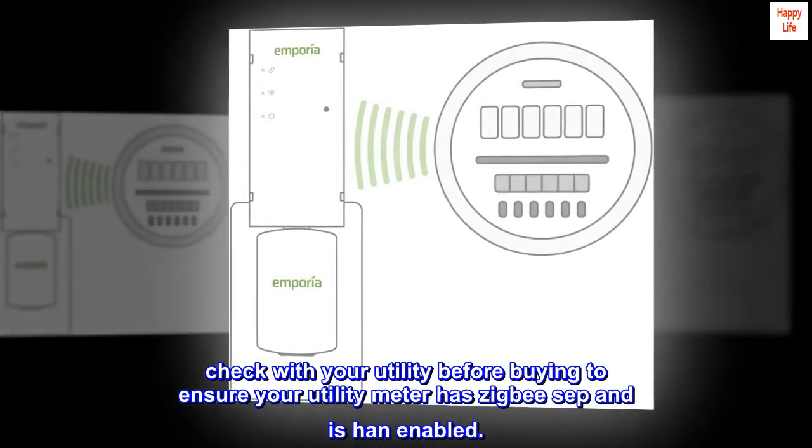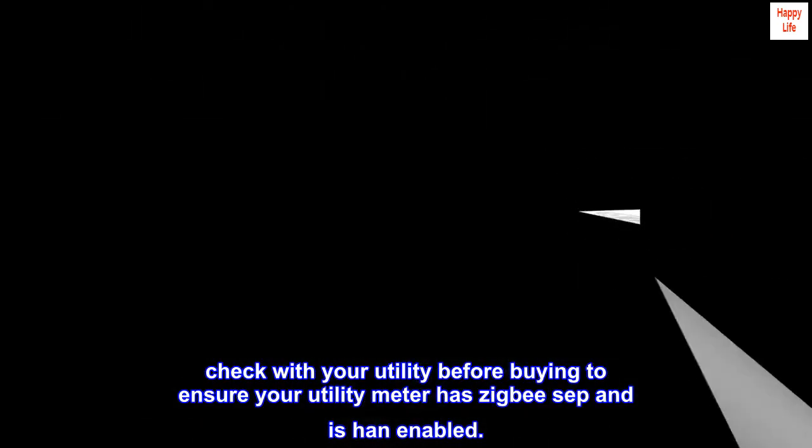Check with your utility before buying to ensure your utility meter has ZigBee SEP and is HAN enabled.